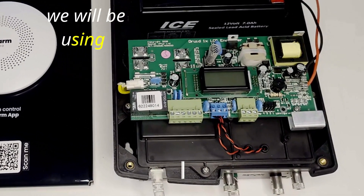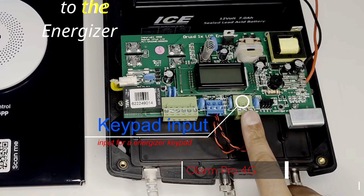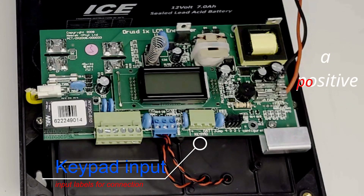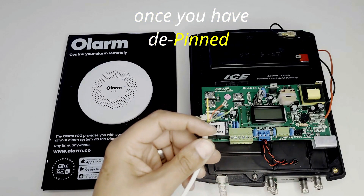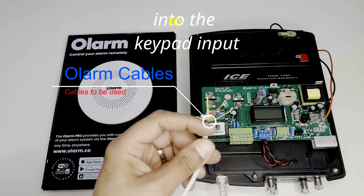We will be using the keypad input connection to connect the Olam Pro to the energizer. On the keypad input you will note a positive, a negative, and a theta. Once you have T-pinned or cut off the 5-pin connector, you will be connecting the wires into the keypad input.